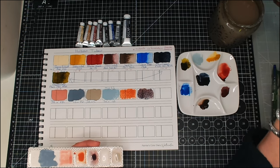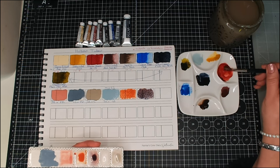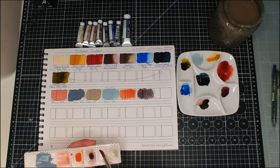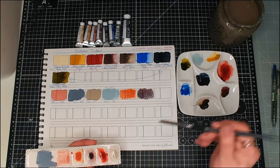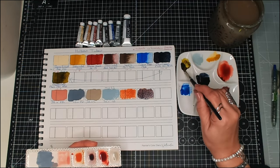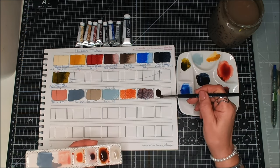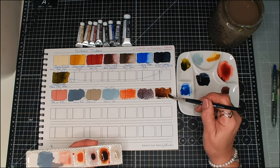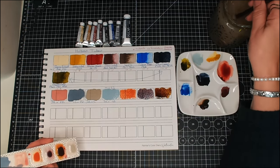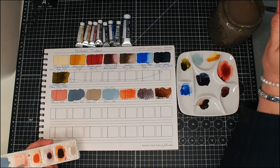What else might we want to mix? We could mix our Perylene Maroon with our Olive Green and see if we get a brown — red and green should give us a brown. Oh, that's a very nice brown. Obviously if you do a quarter and three quarters you're going to get different mixes.